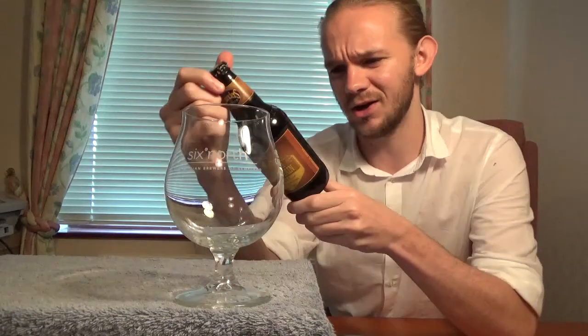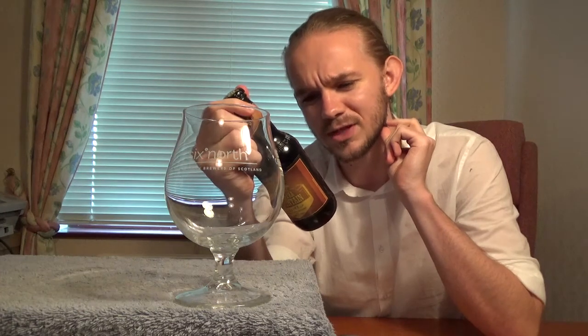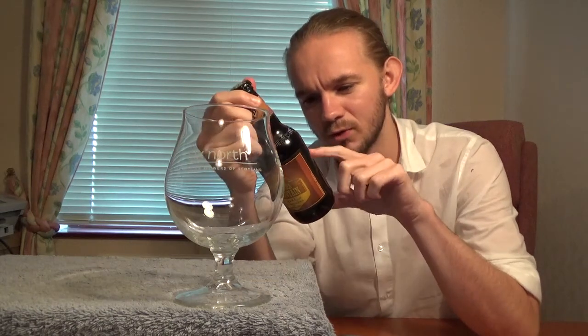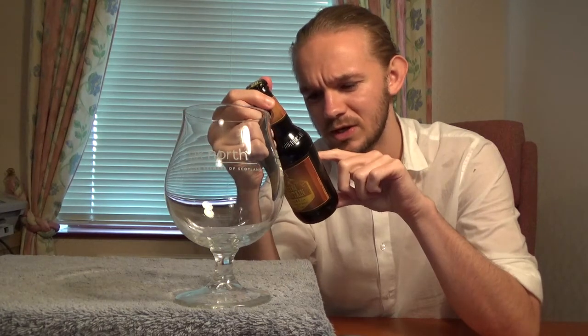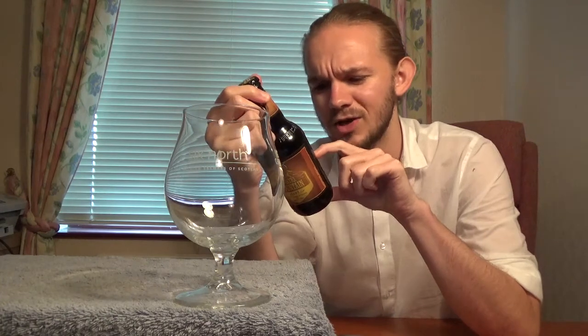So it says on the back here: the Founders Sumatra Mountain Brown - this bold brown ale gets its body from a team of malts, including caramel malt for sweetness, flaked barley for dense foam, a bit of chocolate malt for colour, and aromatic and Munich malts for added depth. German and pearl hops add a touch of bitterness to balance the sweetness. The addition of rich Sumatra coffee takes this perfectly balanced brown ale to a decadent level.